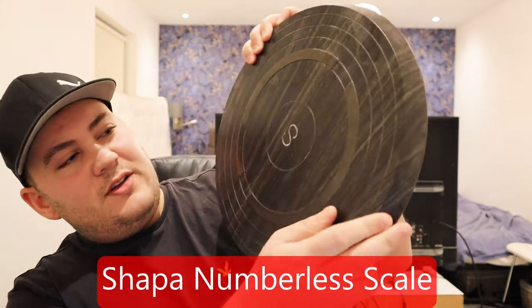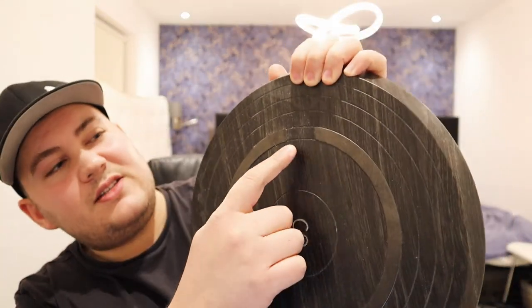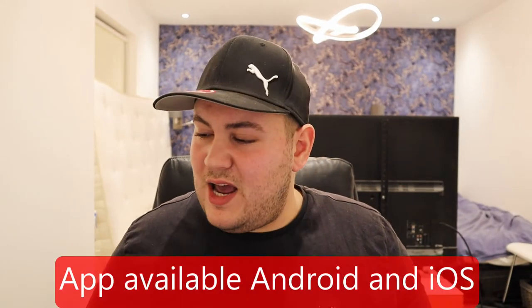What it's called is a Shaper — that's what the 'S' is for in the middle. And what is it? It's actually a weighing scale with one very unique feature: there is no window that tells you how much you actually weigh. So what's the point of that? Well, you need an app for it — this weighing scale does not work without the app.